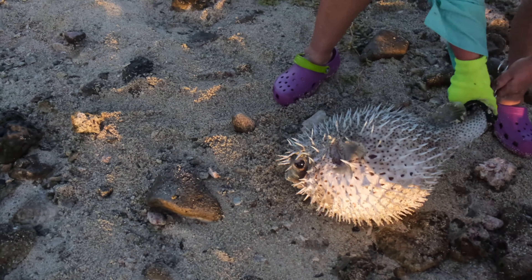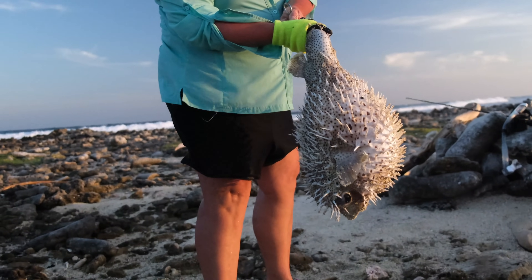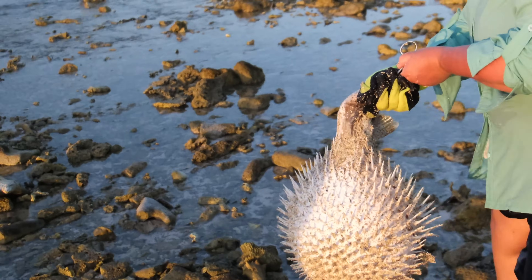We do not recommend you inflate it for fun. When you are swimming around this fish, try not to come too close. It will feel threatened and might puncture you with its spines, which can be very painful.